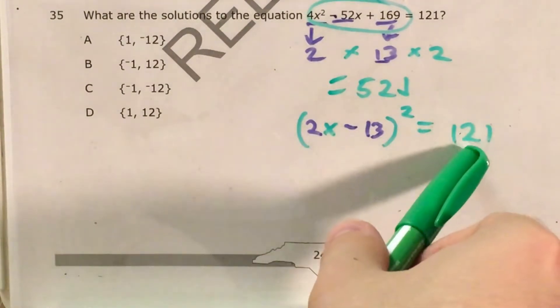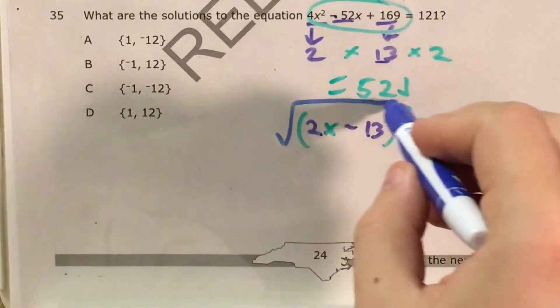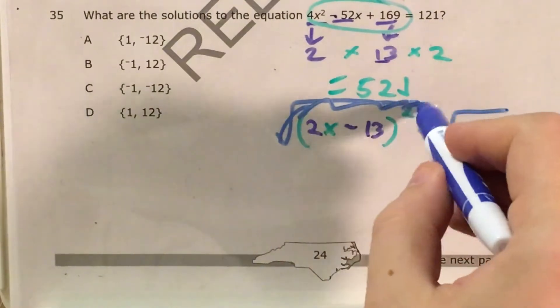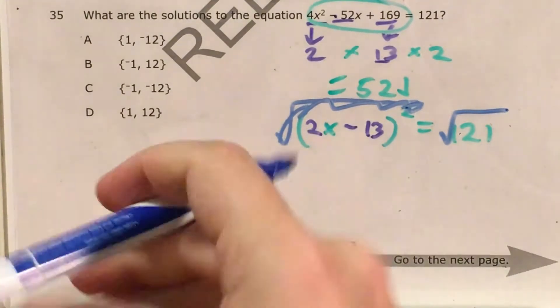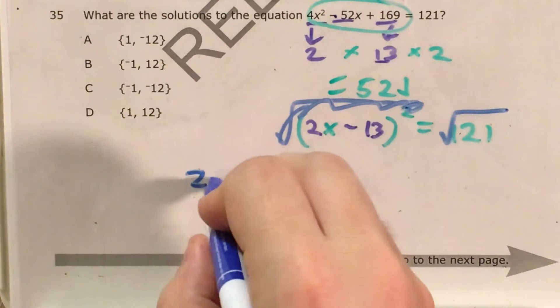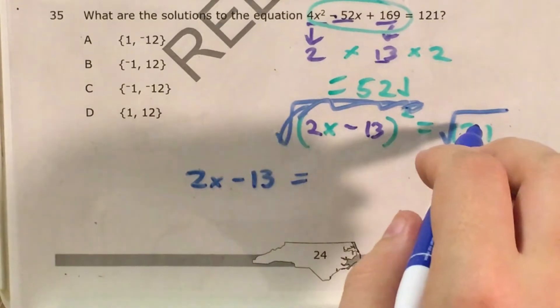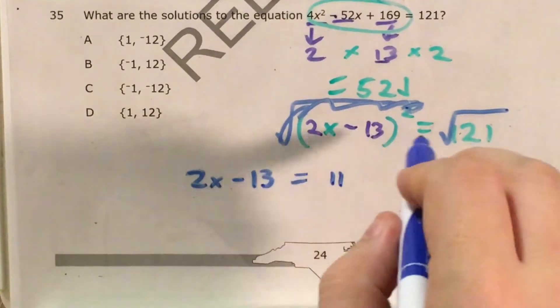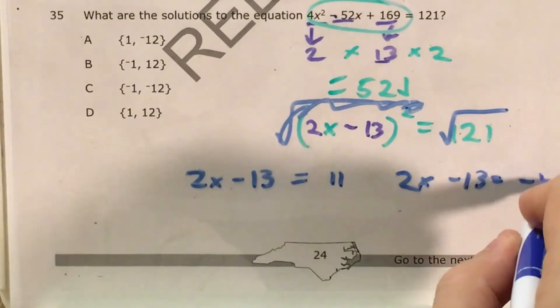At this point, I have a square number and something else that's been squared, so I can do the opposite of squaring to get rid of it, just like I would subtract if I saw addition. So I take the square root of both sides, and this all goes away. When I take the square root of just a number, I have to say that 2x minus 13 is going to be part of two equations. The square root of 121 is 11, but this could be positive 11 or negative 11.